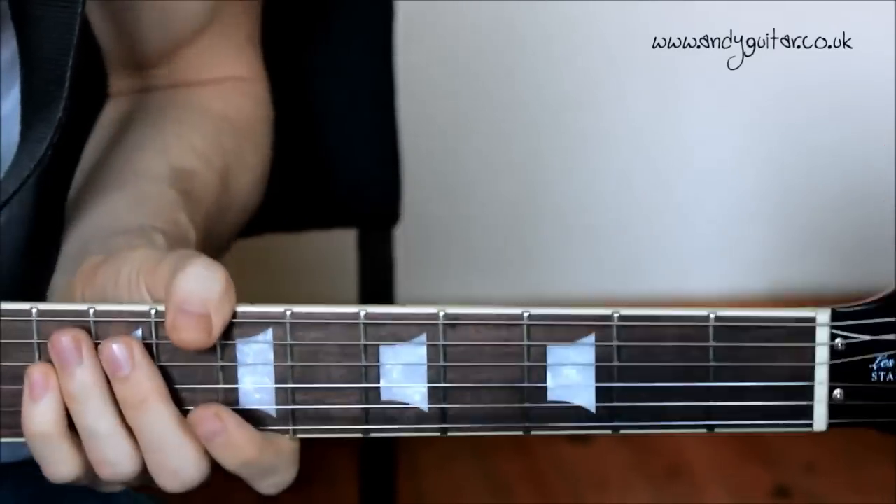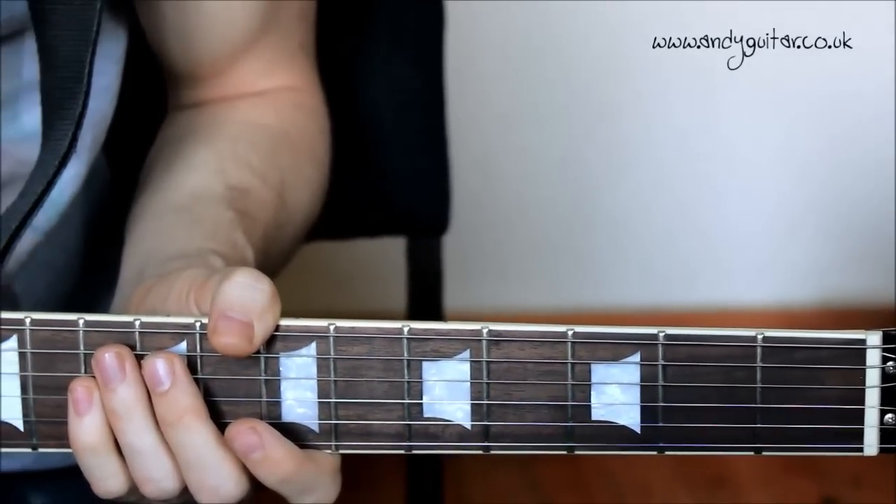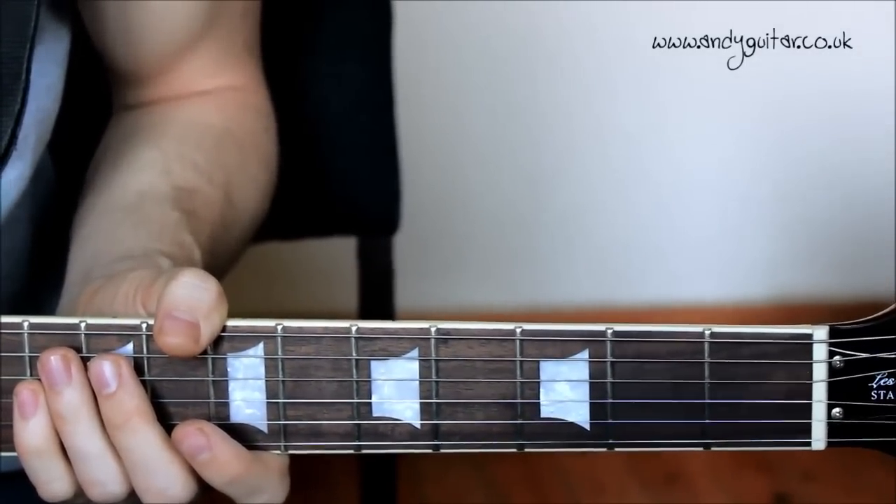Hi guys, this is how to play 'Why Do You Want to Call Me When You're High' by the Arctic Monkeys. An awesome riff, a real favourite of a lot of my students.